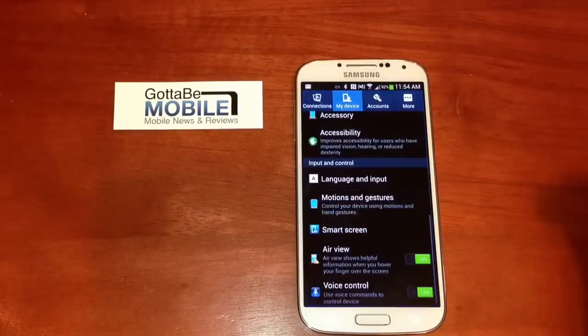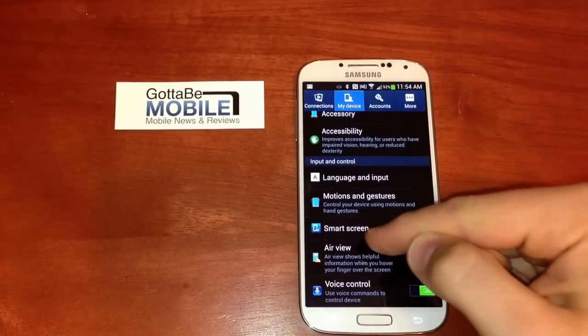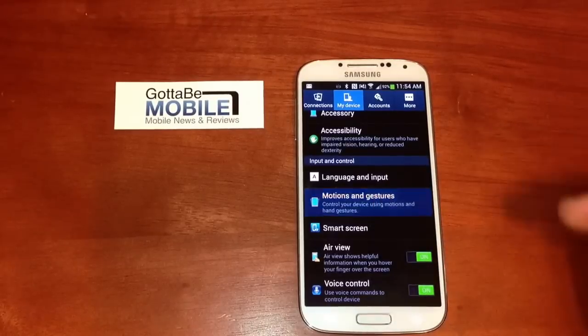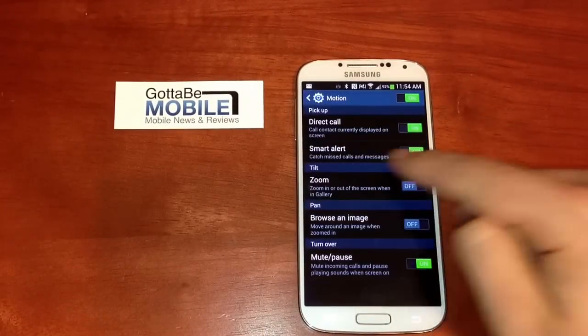If you pull down your notification drawer and go into Settings, make sure you're on the My Device tab, and we'll tap on Motions and Gestures. We'll tap on Motion, and then we'll see Smart Alert.